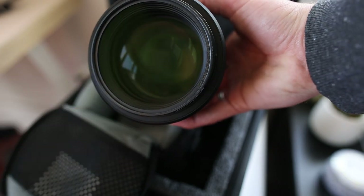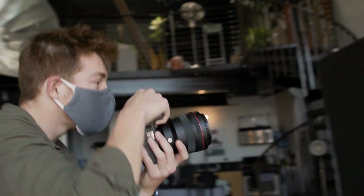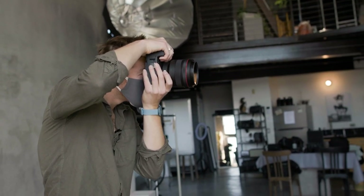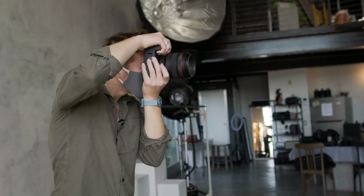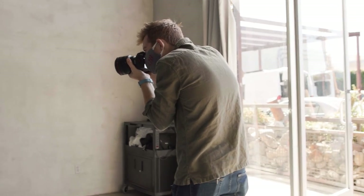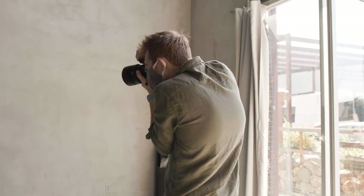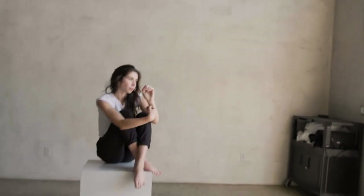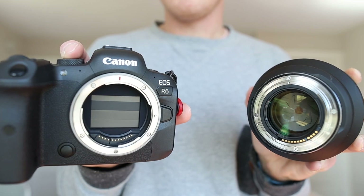Hi everybody. For those of you who are new here, my name is Zach. I'm a photographer and arts administrator based in Santa Barbara, California. In this video, we're talking all about the RF 85mm 1.2. I'm going to tell you a little bit about my experience using this lens, we're going to see lots of example images, and we're going to end with some general thoughts on the RF lens lineup.